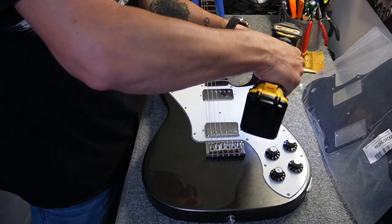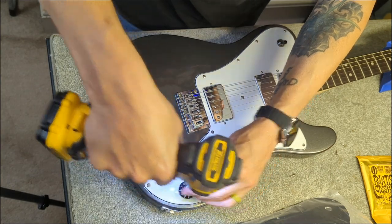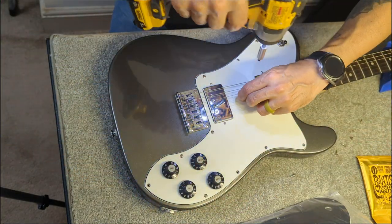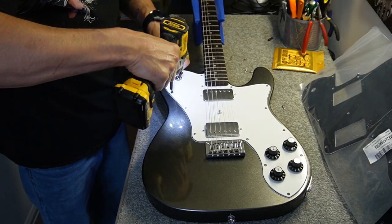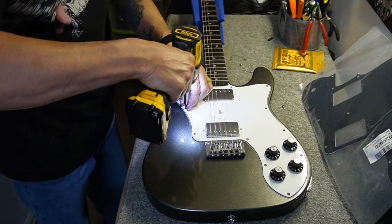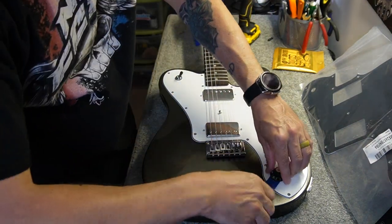Holy cow, there are like 15 screws in this pickguard — it's kind of crazy. Now whenever you're using power tools, be careful because you can strip a screw hole on a guitar if you have too much pressure on the power drill and you unscrew it too fast. This part is sped up so I'm not worried about that.